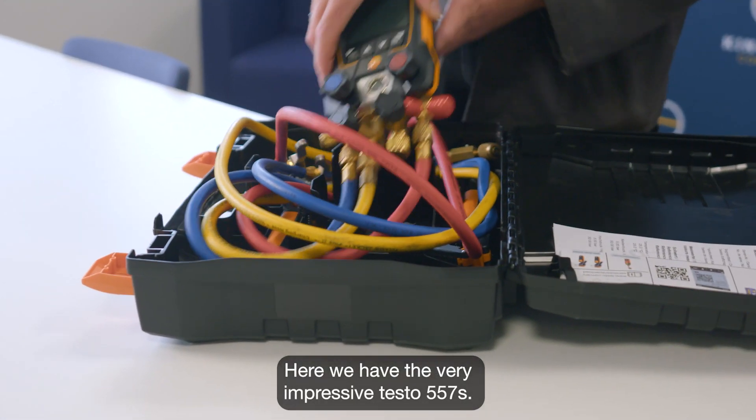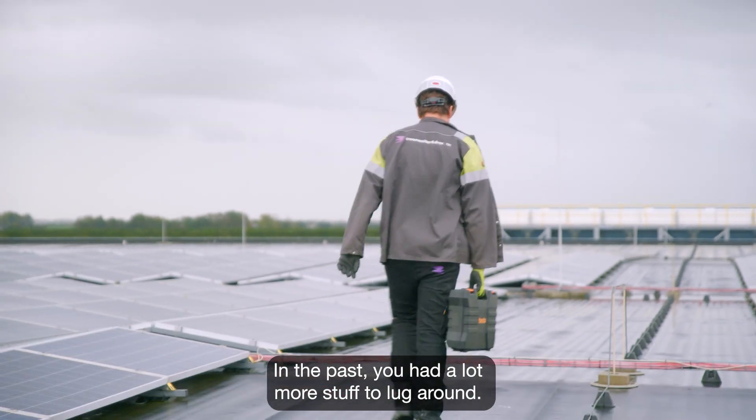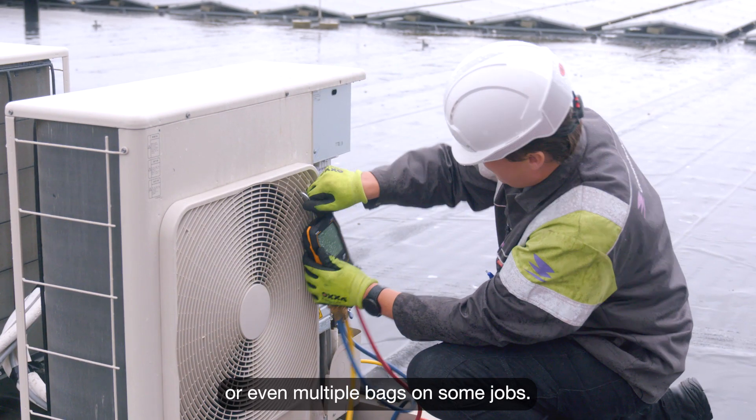Here we have the very impressive Testo 557S, the digital version. In the past, you had a lot more stuff to lug around. Now you only have one case to carry, whereas you used to have to lug around multiple cases or even multiple bags on some jobs.